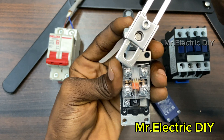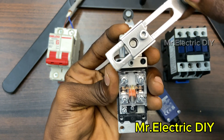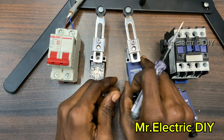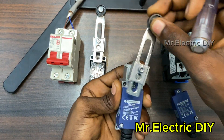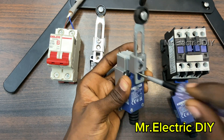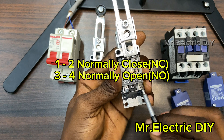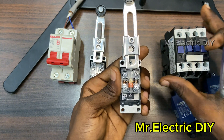You can see that the moment I slide it or move it, it toggles between close and open. This limit switch has four terminals and we are going to use only the normally open. The moment I move it like this it is going to close and current will start flowing to the load or contactor. We have number one and number two — that is normally closed — and number three and number four — that is normally open.